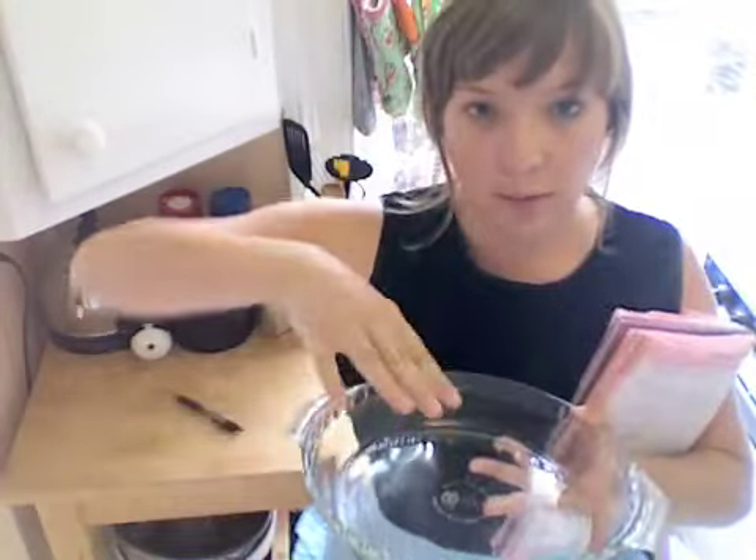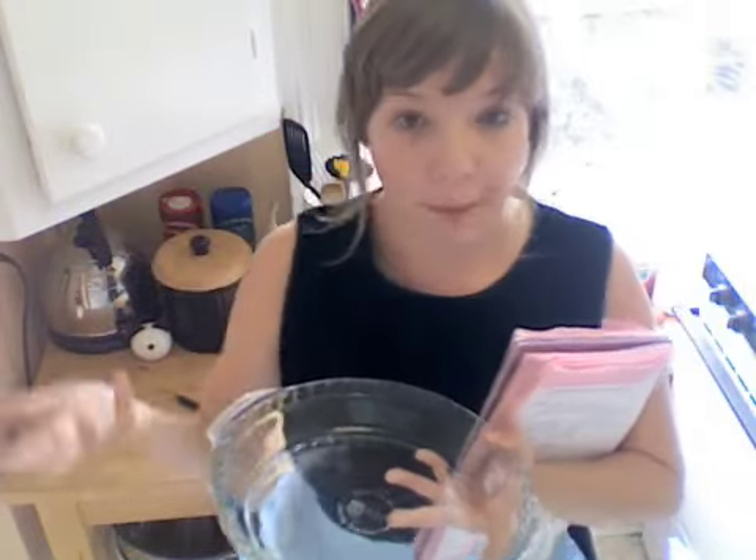Clafoutis is a custard-like baked French dessert. It comes from the verb clafir, which means to fill up. You have a dish like so, and you put fruit on the bottom and then you fill it with a batter.